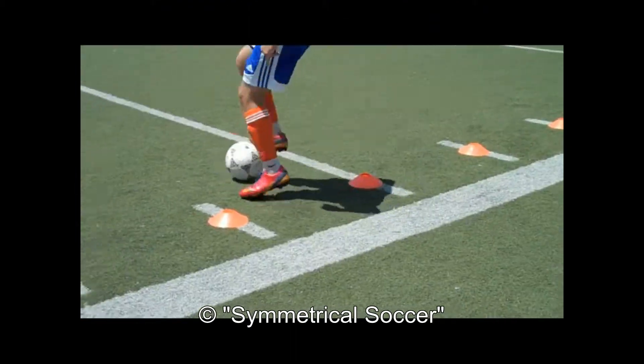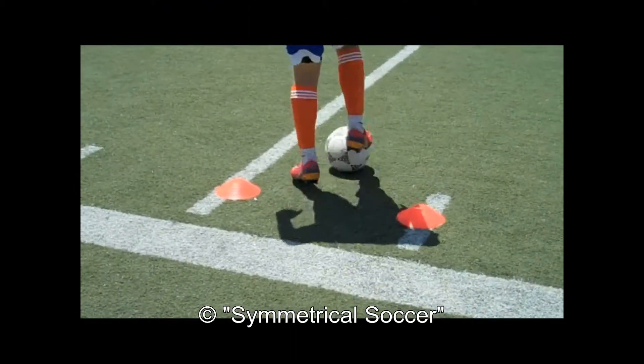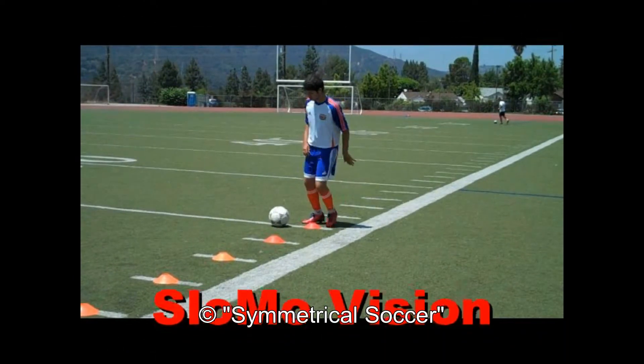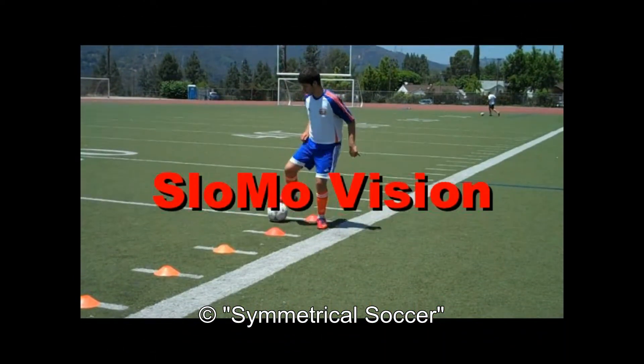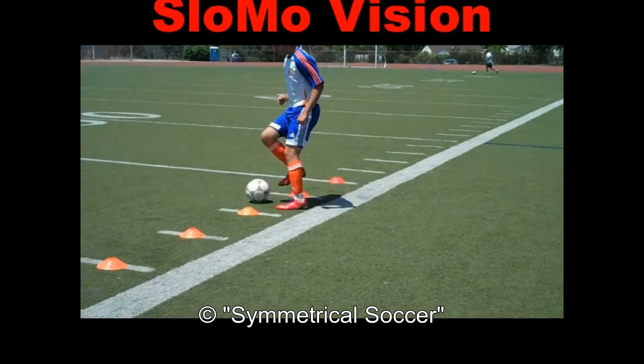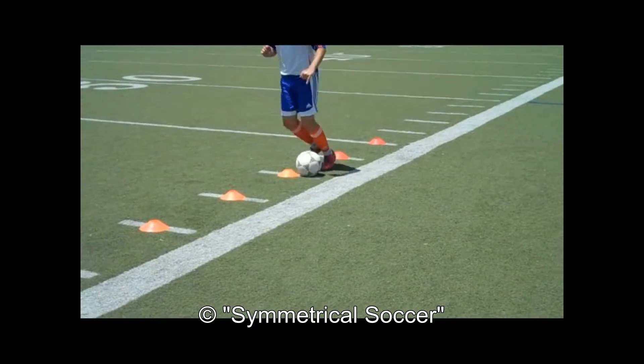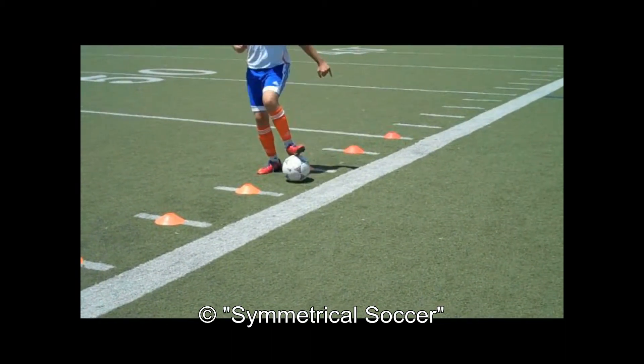Starting from the right side of the cone, we're going to do a sole across with our right foot towards the left side of the next cone. Then, we're going to exit with the outside of our right foot towards the right side of the following cone. Before reaching the cone, we're going to do a sole behind with our right foot towards the left side of the same cone.